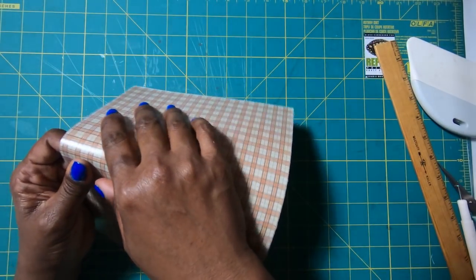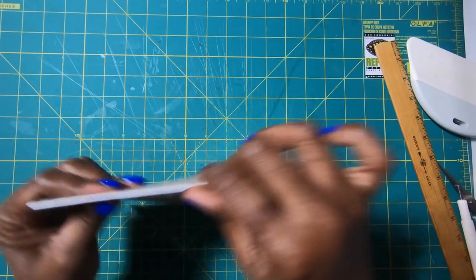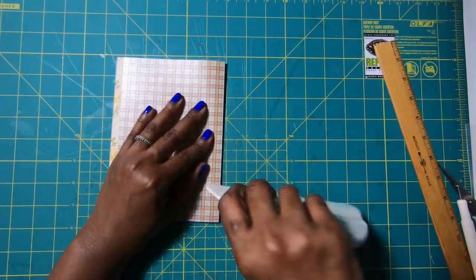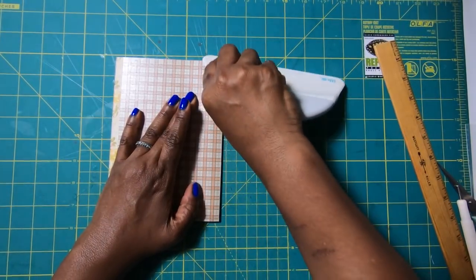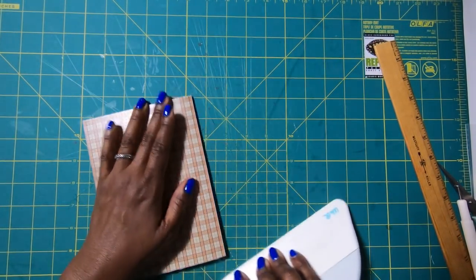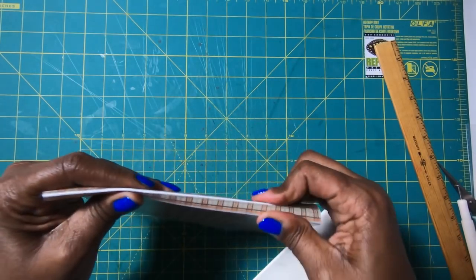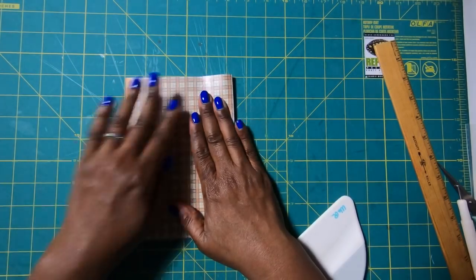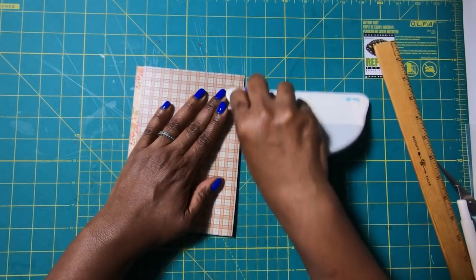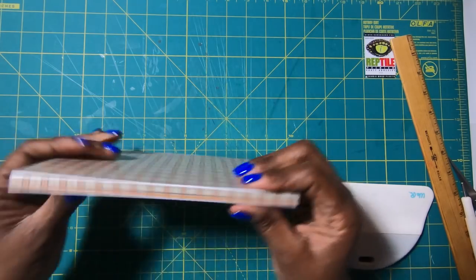We'll rotate it to the opposite side and score at 5 again. Once we have both scores made, we are just going to start bending this. You will notice when you're bending that you're stretching that plastic so it's going to look a little milky white — don't let that worry you because it won't even be noticeable. I'll use my big spatula and put a lot of pressure just to get my score. Now I'll come over to the other side where I made the other 5-inch score mark and I am just folding — this is how I'm getting my spine.